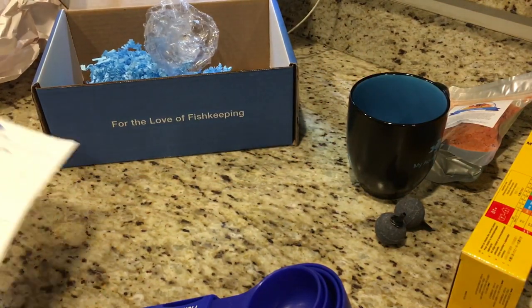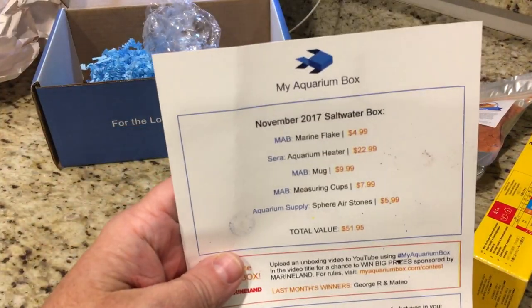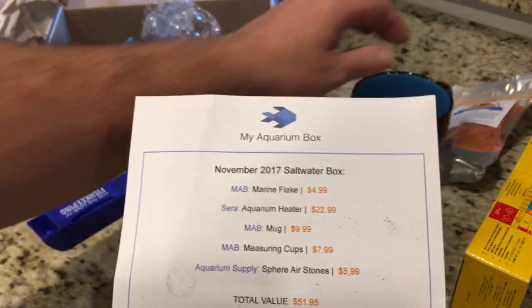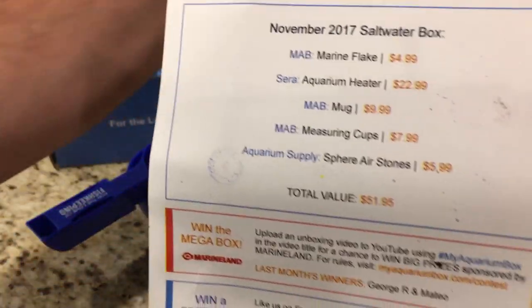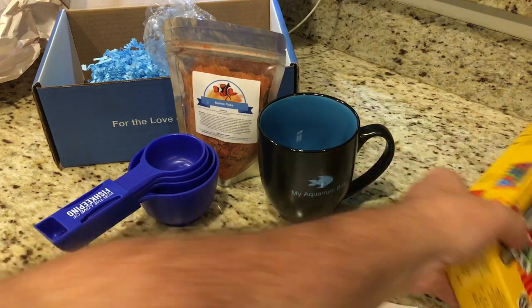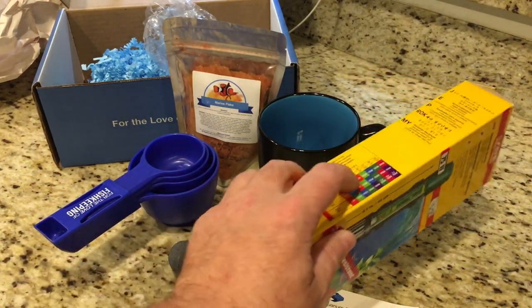Pretty good month. We've got the measuring cups, the flake food, the coffee mug, a couple of air stones, and a heater. That's a pretty good box this month.